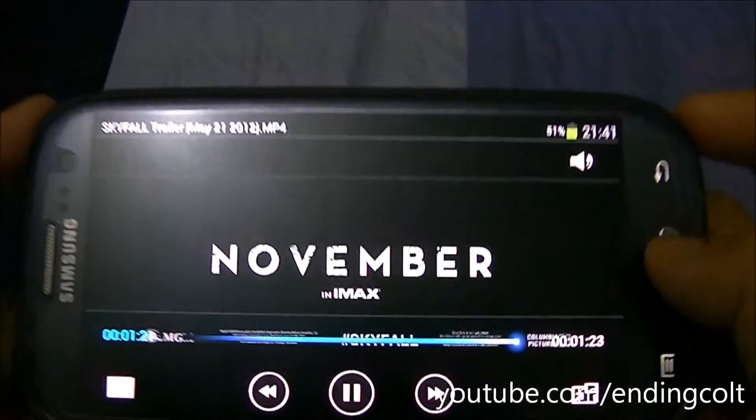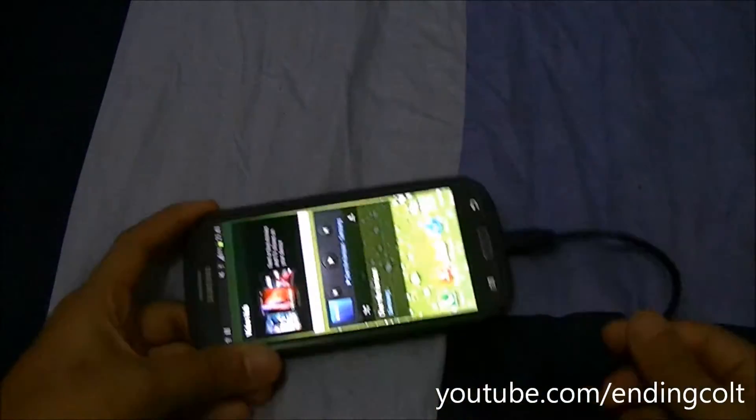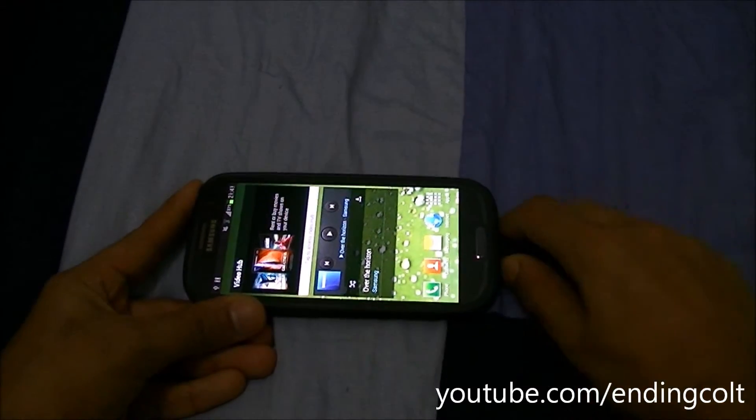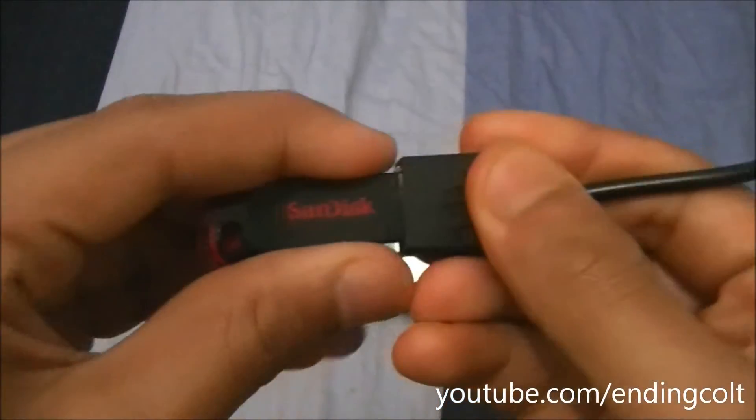So, this was it. As you can see, playing off this USB OTG connection, it had no problems whatsoever. Now that we've checked and done the test for the storage device, let's go ahead and see what happens when you connect a device such as a USB mouse.